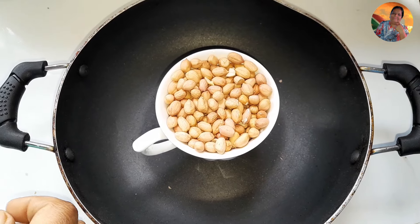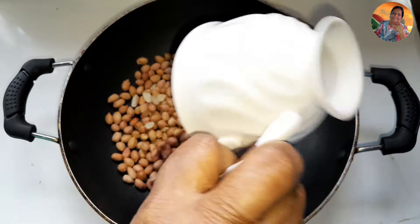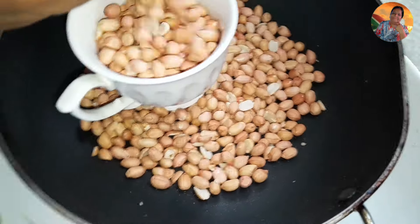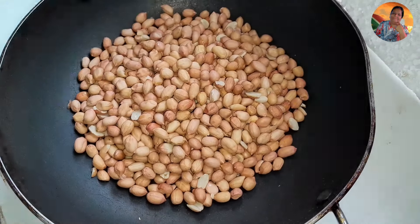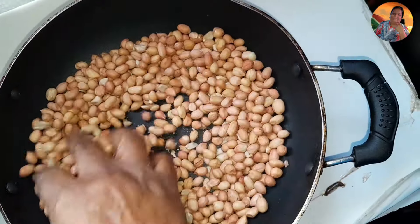Today I'm going to show you all how I'm going to make nuts pickle. So here I have two cups of raw nuts which I'm going to roast. This is my pan — I'm going to roast them.